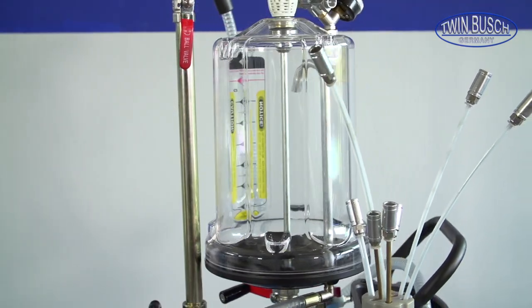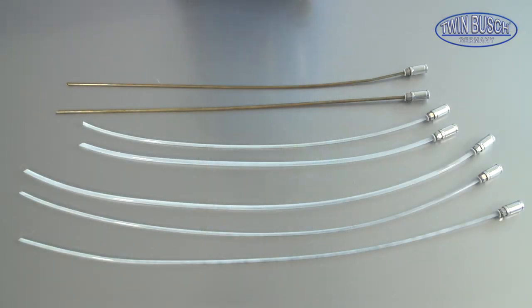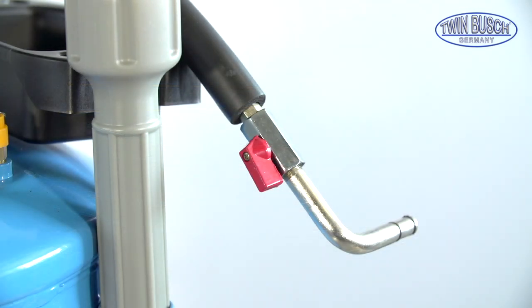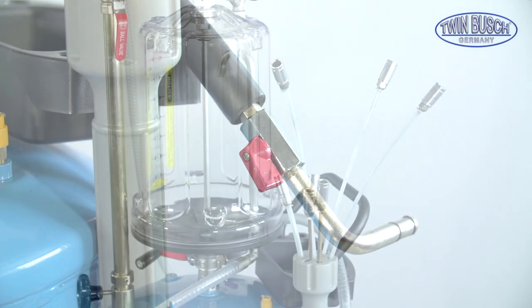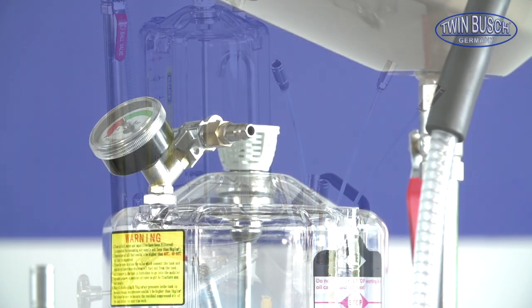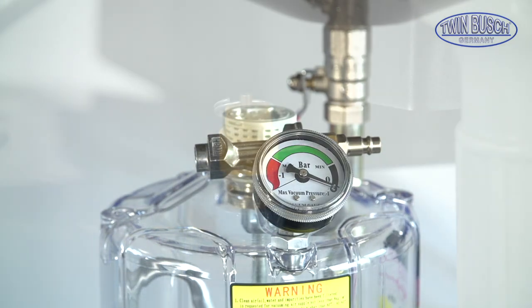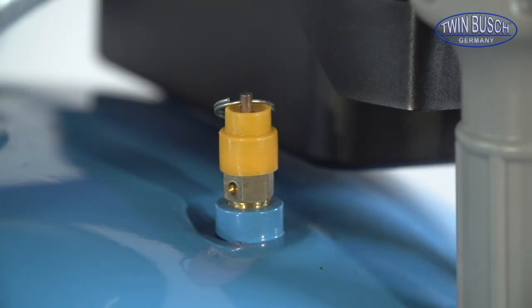There are 7 suction nozzles included in the delivery, which have a suction capacity from 1 to 2 liters of oil per minute depending on the type. The nozzles are fixed to the suction hose, through which the oil is sucked into the measuring glass. The working pressure of the machine is between 8 and 10 bar, whereby a pressure relief valve protects the system against overloading.